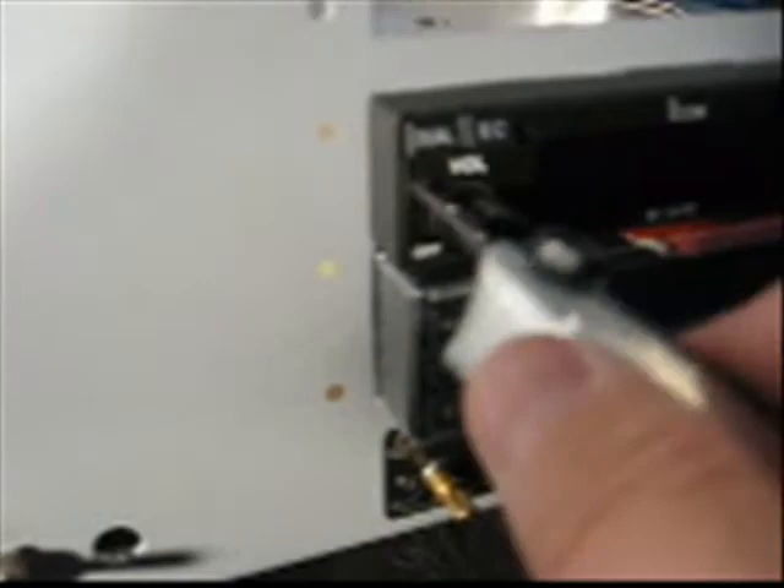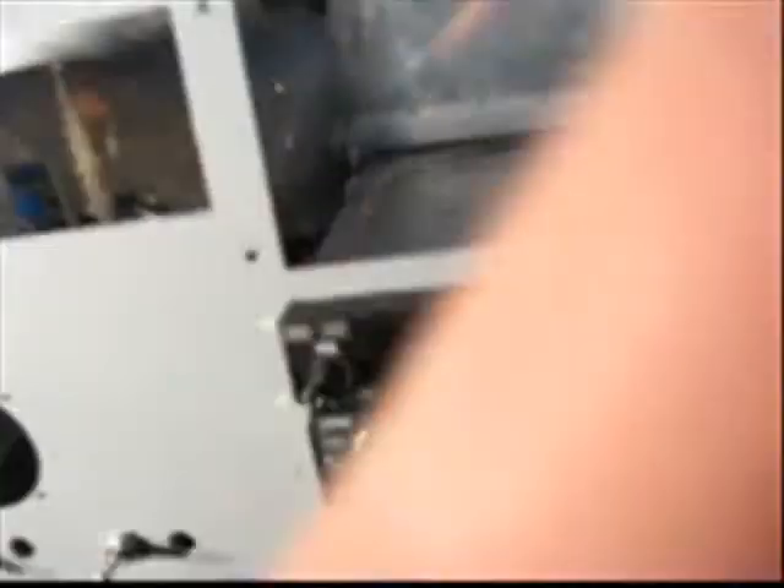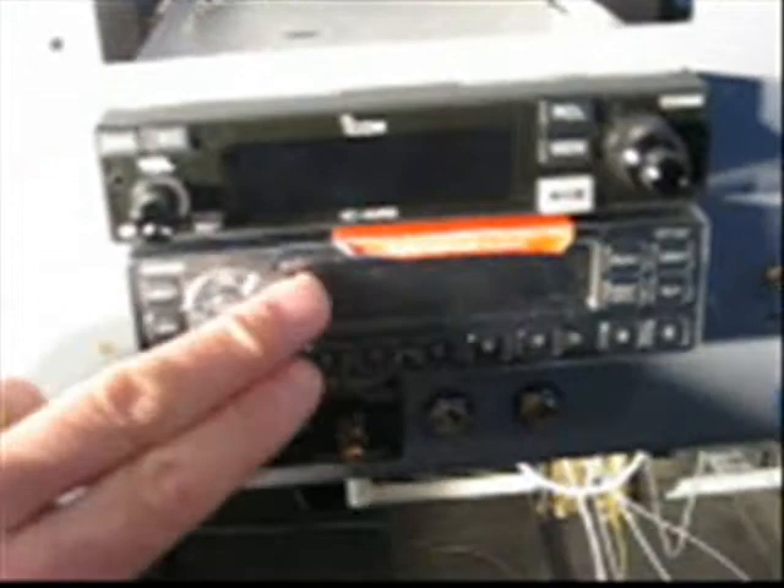That ribbon is a real pain in the neck to get reattached, because you have to kind of thread it back up so the plate doesn't squish it when you tighten it. That's a radio stack for a bare-bones, pay-as-you-go, blue collar kind of guy. So we've got the radio hooked up, the transponder hooked up, and then I just have to run a couple of wires on the PS Engineering 1002 intercom.